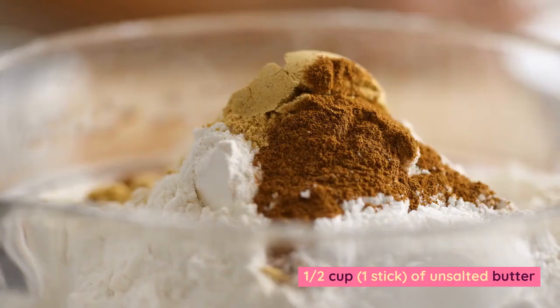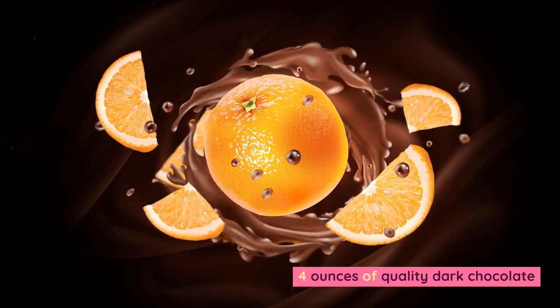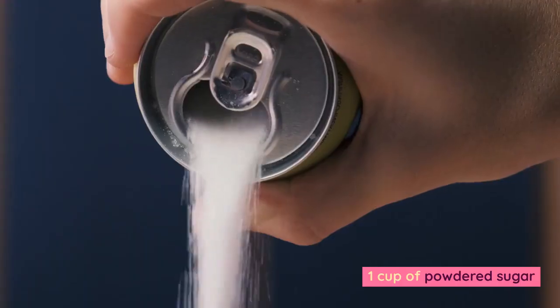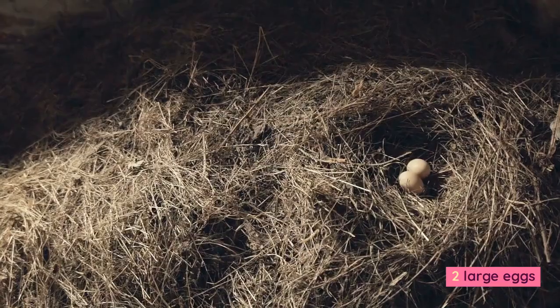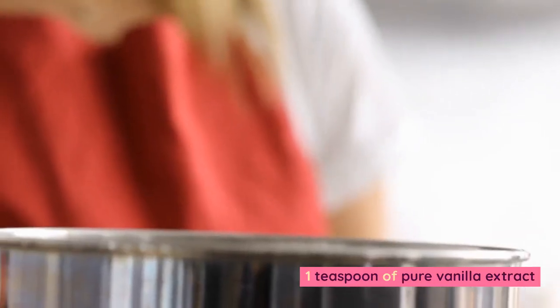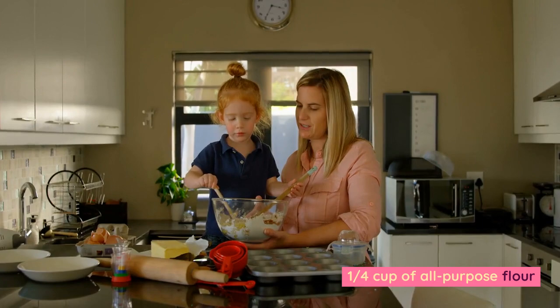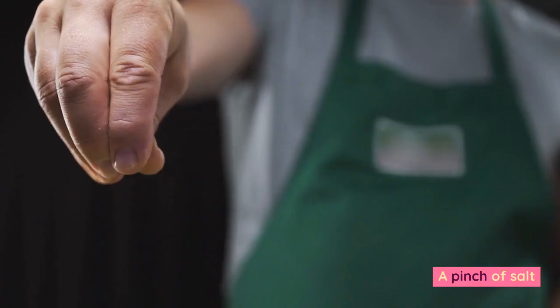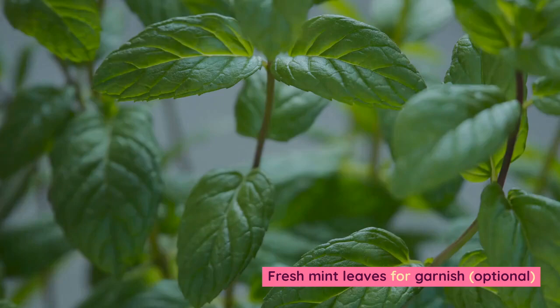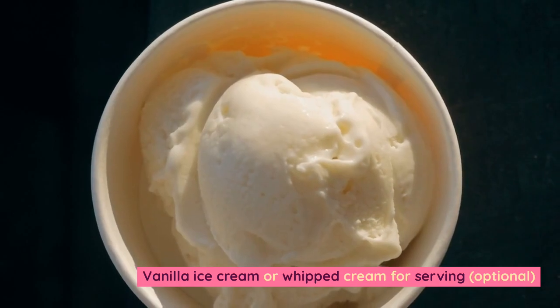Ingredients: 1/2 cup, 1 stick, of unsalted butter. 4 ounces of quality dark chocolate. 1 cup of powdered sugar. 2 large eggs. 2 large egg yolks. 1 teaspoon of pure vanilla extract. 1/4 cup of all-purpose flour. A pinch of salt. 4 fresh strawberries. Fresh mint leaves for garnish, optional. Vanilla ice cream or whipped cream for serving, optional.